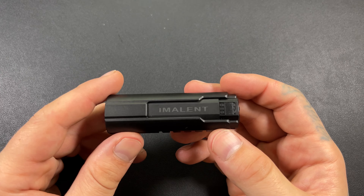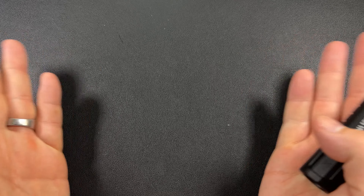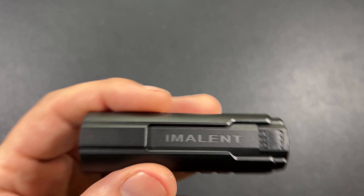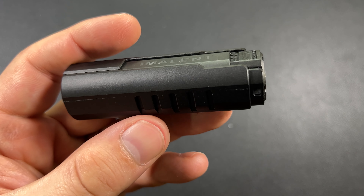We'll press and hold to ramp. There's your ramping. Double click for turbo — there's your 4,000 lumens. Yes, it is bright. It just doesn't look bright here because of studio lighting. This thing does come in a nice array of colors — you can get it in black, blue, coyote tan, and OD green.